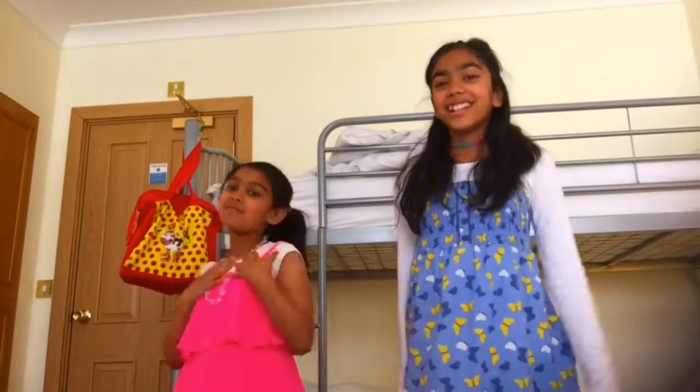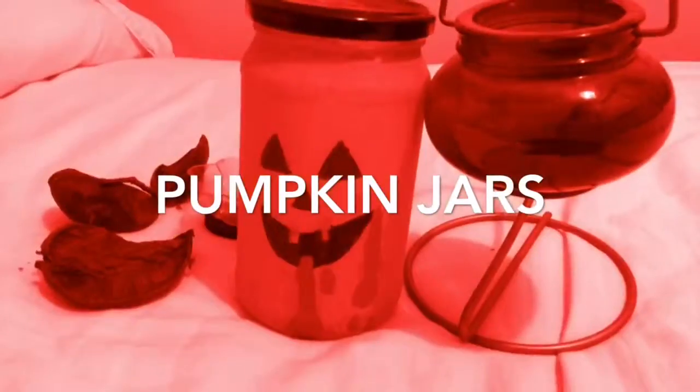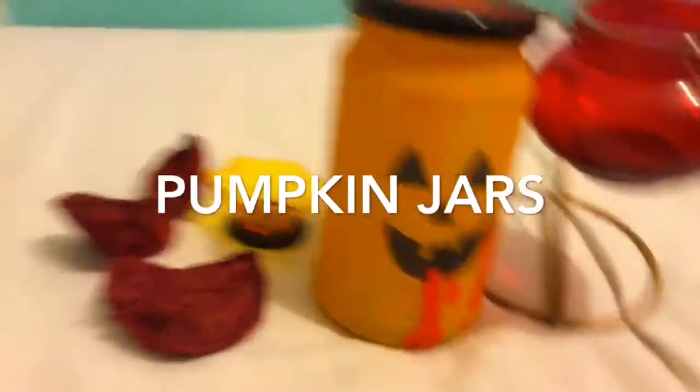Hey guys, it's me Tia. Today we're doing some Halloween DIYs. These are super quick and easy, so let's get started.